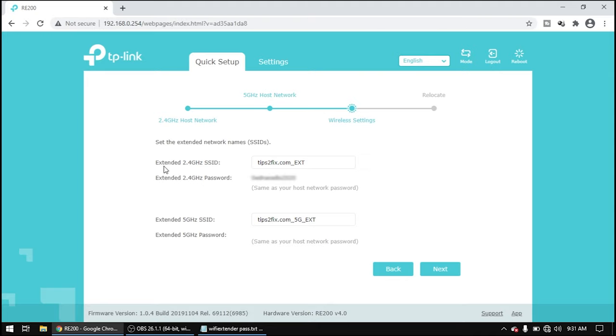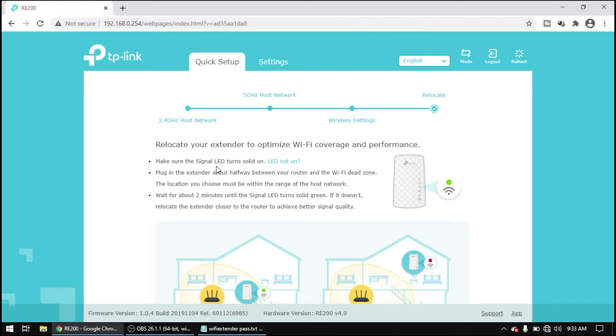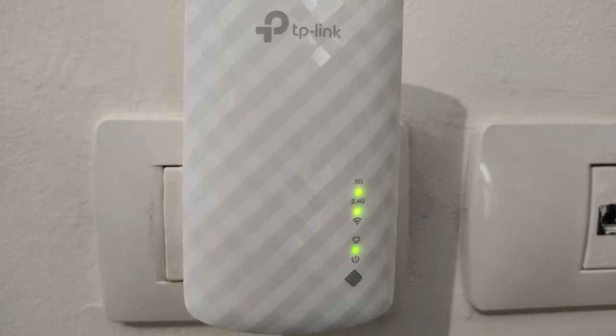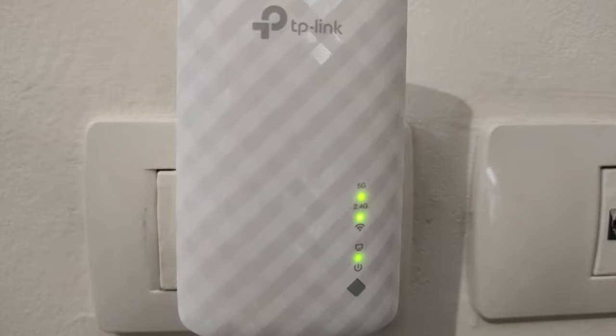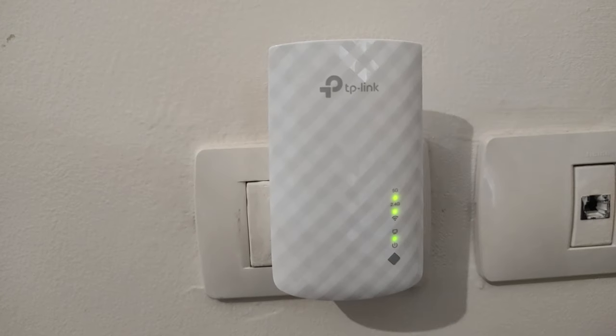Now we will see the extended Wi-Fi network with the extended name — for 2.4 GHz you will see 'Tips to Fix_Extended' and for 5G as well. The extender is now doing a reboot. Make sure the signal LED is on. As we can see, our Wi-Fi range extender is on, the 2.4 GHz is on and 5G is on. Let's check on the phone and computer if it's listed on the available networks.